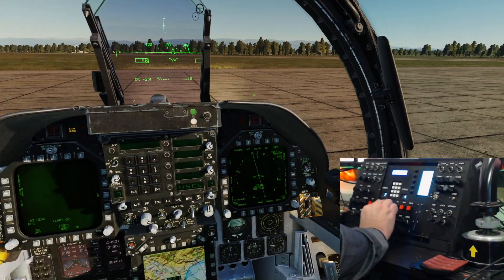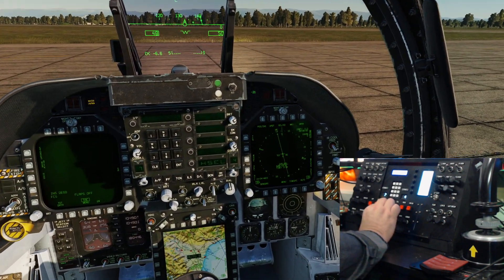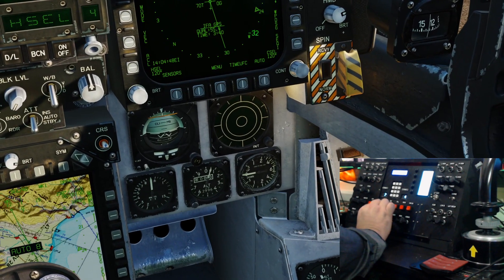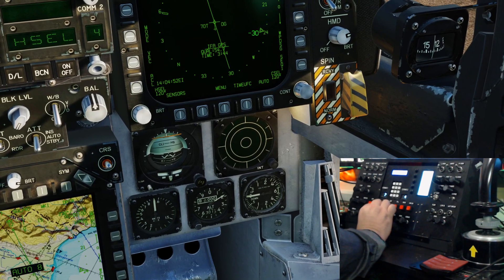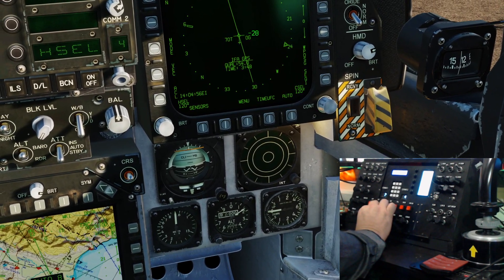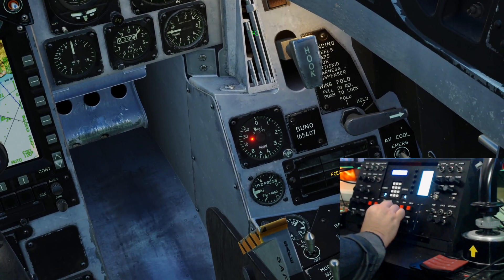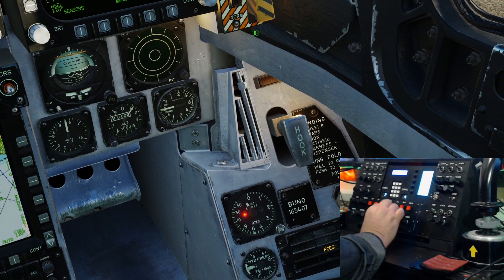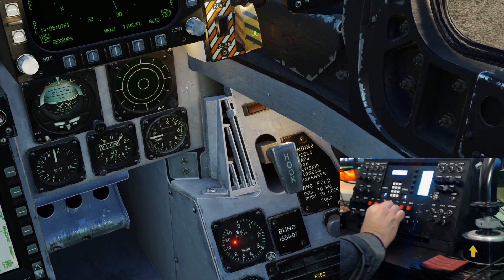We'll look at the HMD - that's working. We'll have a look at the altimeter - we want to go up to three one one, there we go, down back to three zero zero, there we go. And proximity radar - that's turning okay.